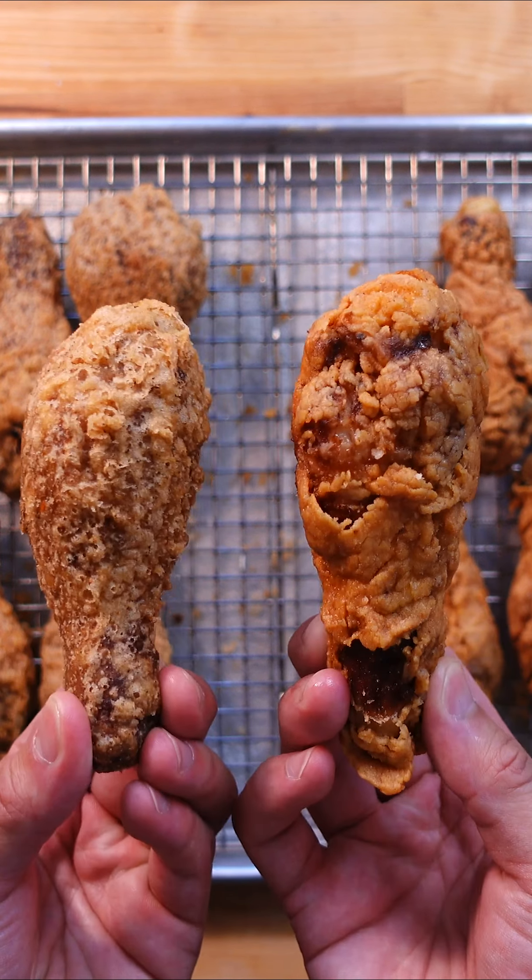I glazed the fried chicken and it was finally time to put these two head to head. That sauce is money. It's still incredibly juicy even after being brined for only 45 minutes.